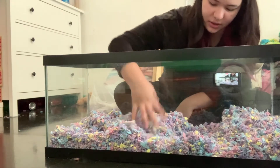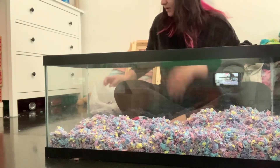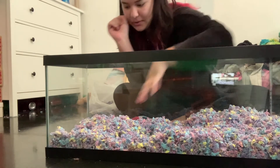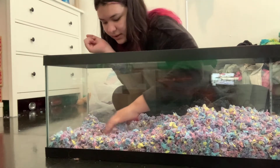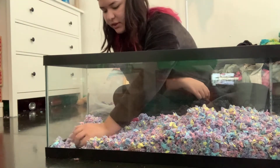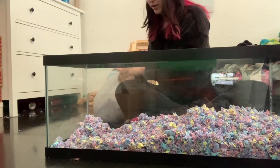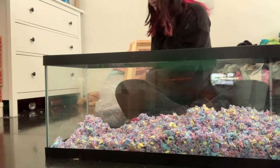Maybe I can start telling you where I got everything for my hamster while I'm doing this. I got this at Petco — it's a fish tank, it's 20 liters. I got it on sale for a dollar a liter, so it's nice. Then the fluff — this is from Amazon. I'll put a link if you want to buy the fluff.